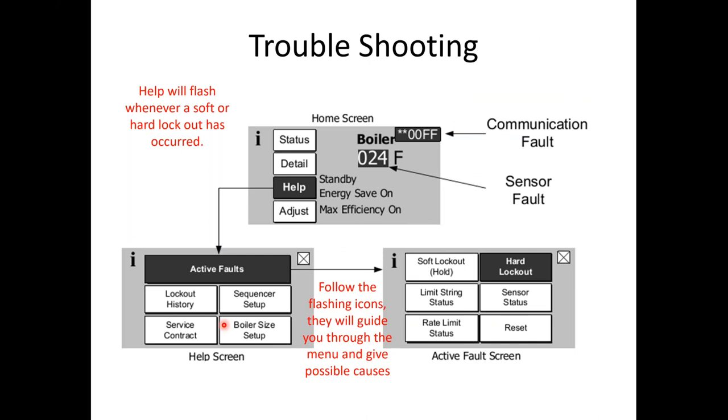Troubleshooting — this is where this control really shines. It is very straightforward and will basically tell you what's going on. Sensor faults show values of 0, 24, 28, or negative 512 — all of those numbers tell you the sensor has failed. If it says 728 degrees, it is usually shorted. The help button will be flashing; press help and it goes into active faults showing soft lockout, hard lockout, or limit string. The error star-star-00-FF usually appears after sharp power disconnects, brownouts, power outages, or lightning storms. Treat this control like a computer — there are three microprocessors inside the Sage control. It's advised to protect the unit with a UPS or surge protector, especially in rural areas.